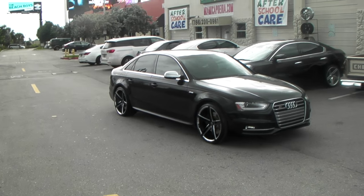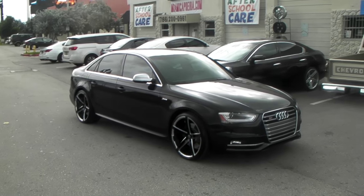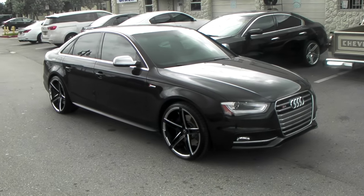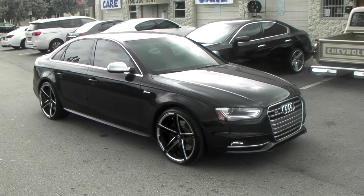It's your boy KB from Dubs and Tires TV at DubsandTires.com — tires, wheels and more shipped to your door. Find us online at DubsandTires.com or call us at 877-544-8473.